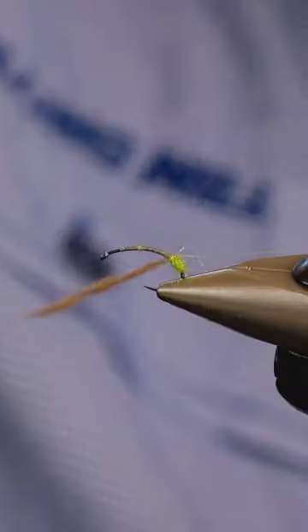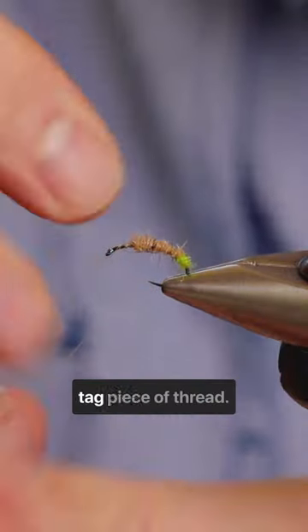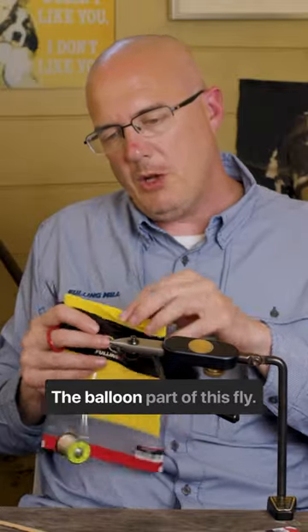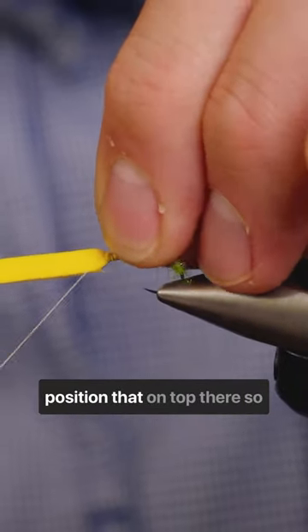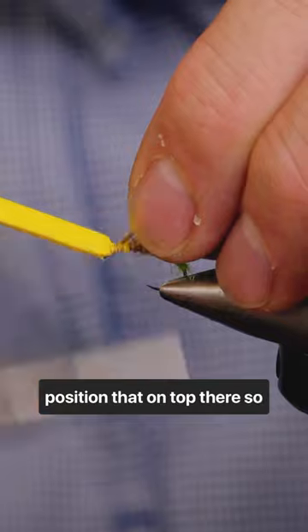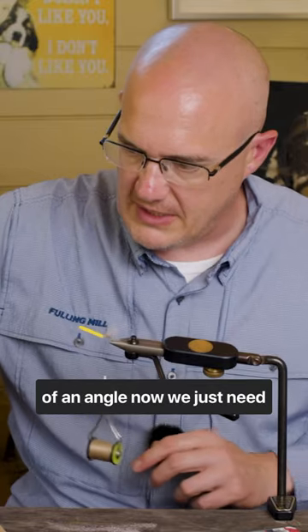The body of this fly uses ultra dry dub. Just rib that body with the tag piece of thread. The balloon part of this fly — catch that in at the front, perfect, and then just position that on top there. Just cut that at a little bit of an angle.